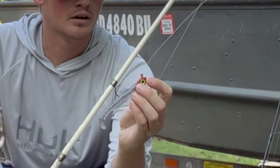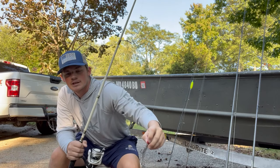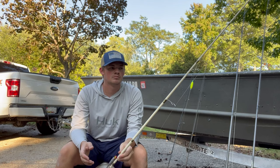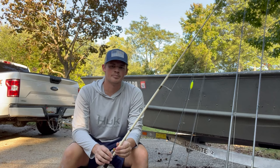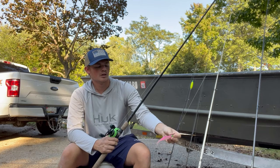Moving on to our rockfish setups. First up we have a spinning rod with 10 pound test and I have a quarter ounce jig head on here, and then I like to go with a Z-Man paddle tail. That paddle tail will hold up to a lot of different fish — you can catch a bunch on it, it won't rip on you like other plastics. I'm going to be fishing points, rock jetties, stumps, anything I can find that's shallow structure. I'll also throw this if I see birds working or I see bait getting hit — it's a great bait to just throw around them.